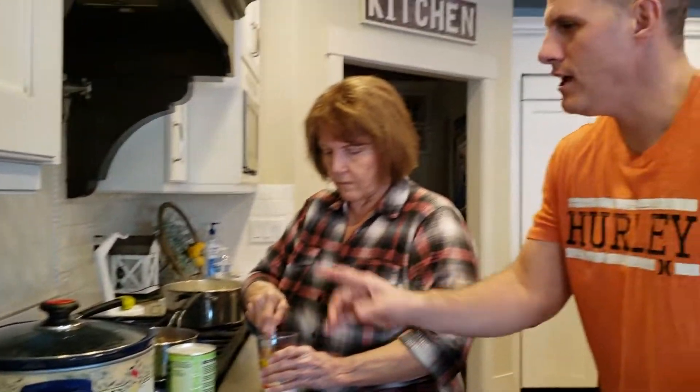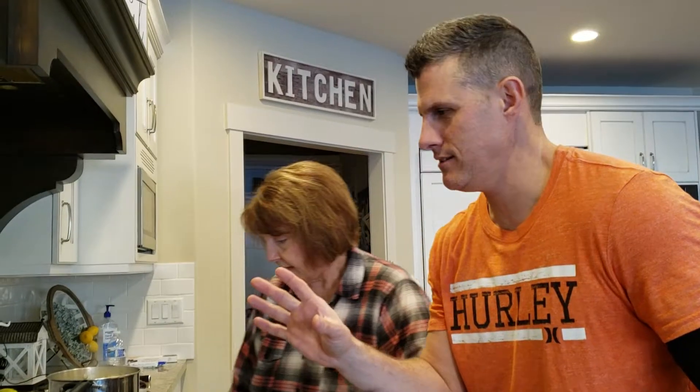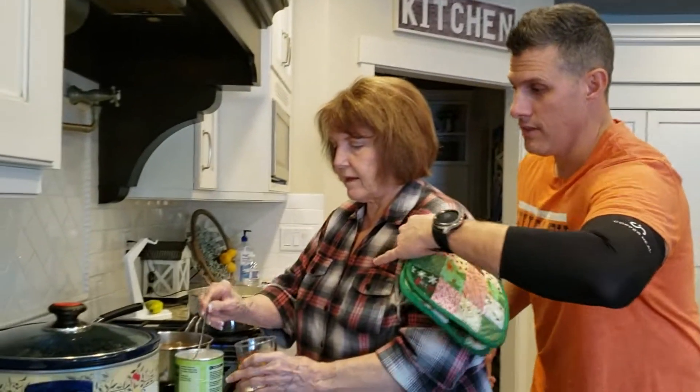Gluten free gravy — you use the juice from your roast and it is the best. Like, I want to drink it after she's done making it. He always takes it home for rice. I'll bring it home and make minute rice with it and have it for lunch. So that's how she does it.